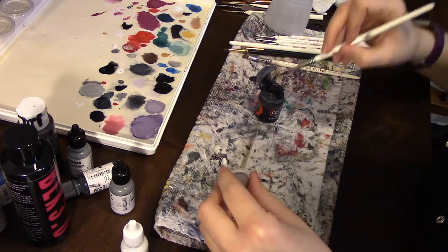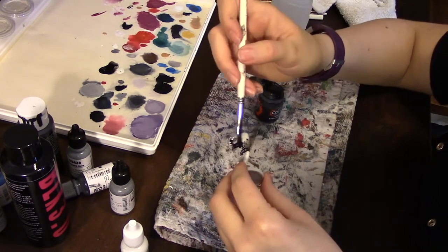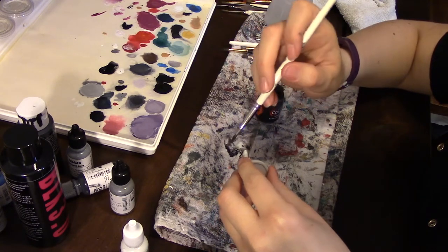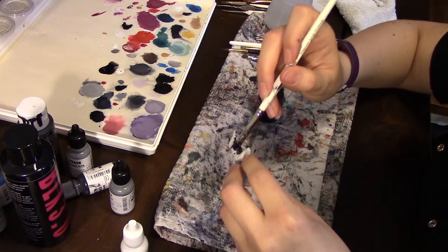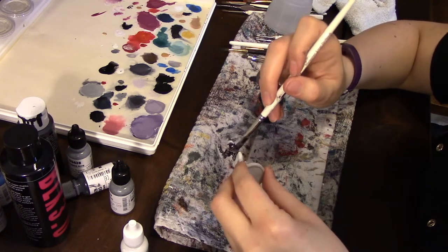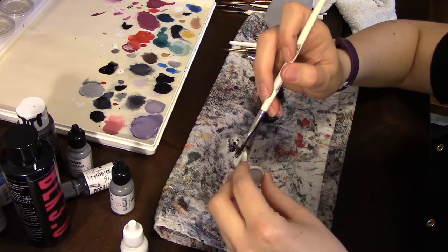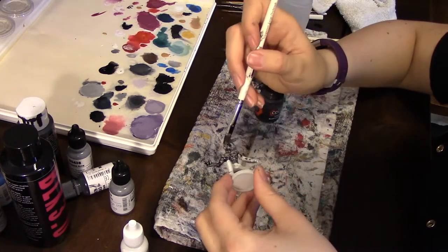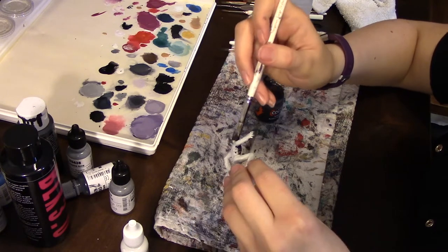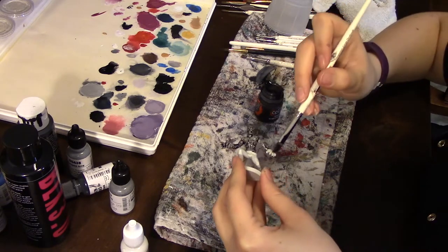I've tried this before on some other Putty Patrollers and I just kind of slapped the paint on there. Somebody told me when you use contrast paints, just slap it on there — don't worry about being messy. That's what I did and it turned out really splotchy, and I didn't care for it. So I'm trying to get it spread on evenly. If there are any places where I feel it's coated too heavily, I try to work it out over the rest of the miniature.